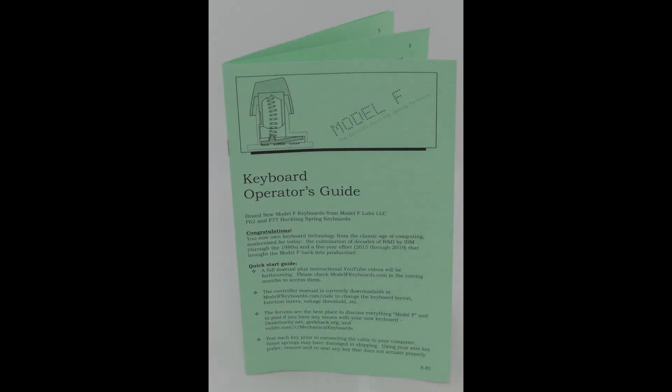If you like using Model F and Model M buckling spring keyboards, the best way to help the project is to tell other tech-minded people you know about the project. And now let's get started.